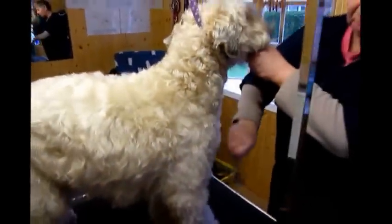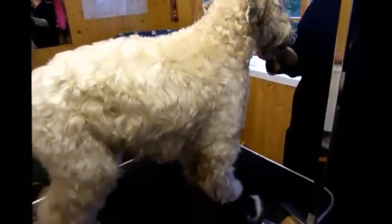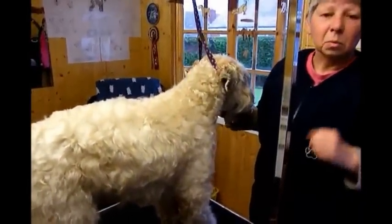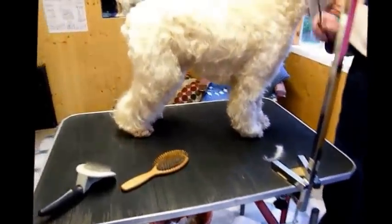Many people have problems with Wheatens, and it's usually down to grooming — they haven't done it well enough, then it starts to hurt the dog, the dog starts to protest and snap because it knows it's going to be painful. You should start grooming your puppy from the moment you get it home, every day. Even though it only takes 30 seconds to groom a puppy that's eight or ten weeks old, it must be done — it must be a discipline. Get yourself a table so your back doesn't hurt, and invest in good equipment; it'll last you a lifetime.